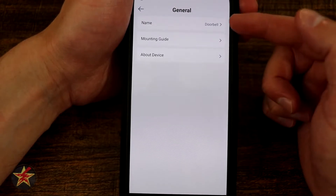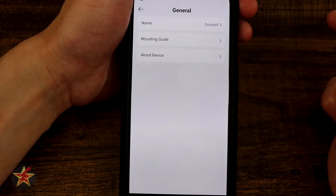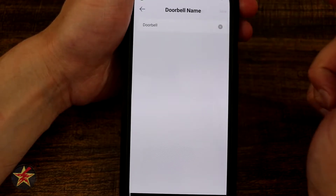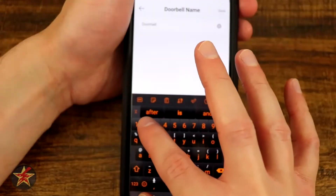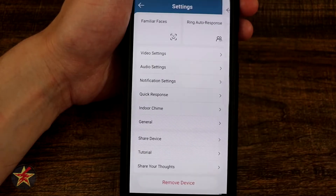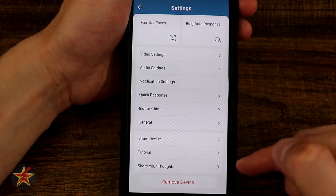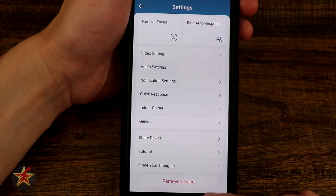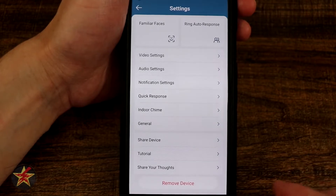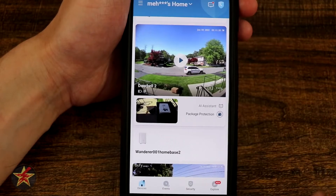Coming down to general, we have the name of our doorbell, mounting guide, and about this device. If I want to change the name I'll call it 'Doorbell 2' and hit save just to differentiate it. Down here we have shared devices, tutorials, share your thoughts, and at the bottom remove this device. There's a lot of sensitive data in there so we won't be going into that.